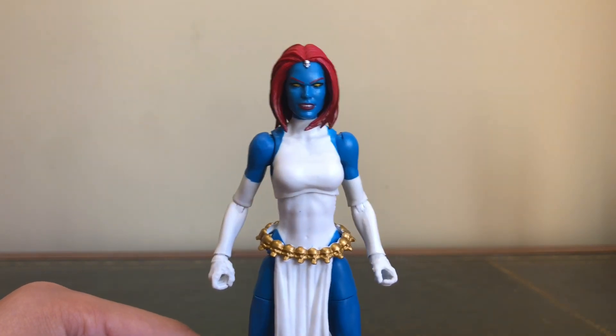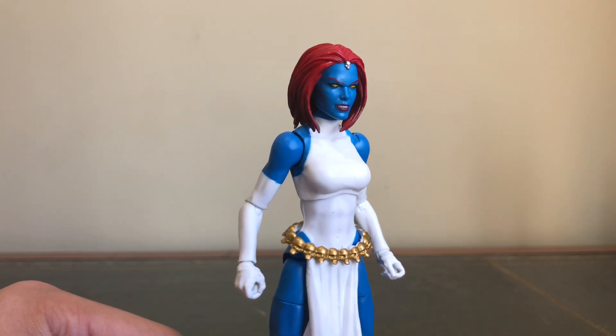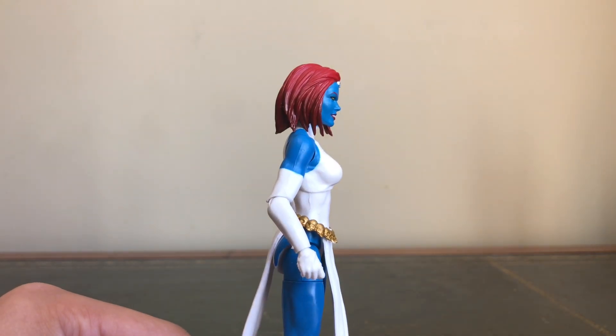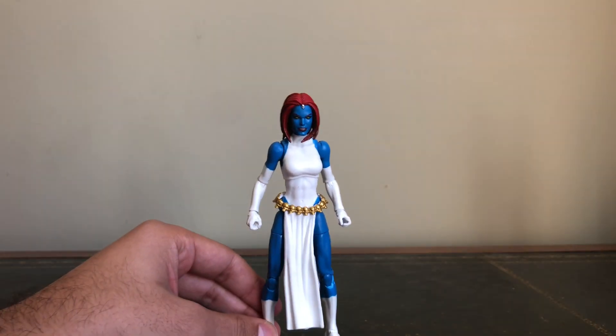It's a great upgrade from the Toy Biz figure, which I don't actually have with me at the moment, but undeniably, just to have it on the female buck that Hasbro has been using — much, much better.